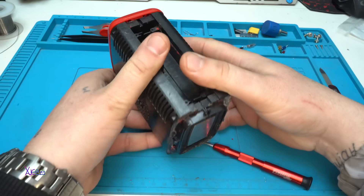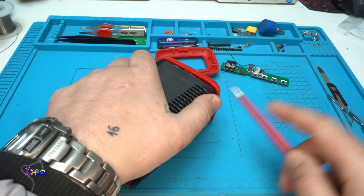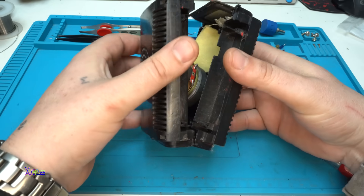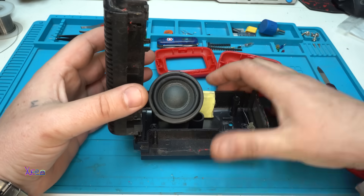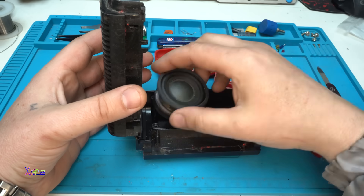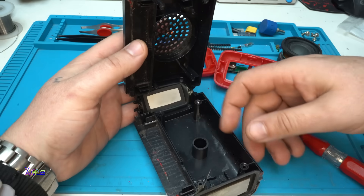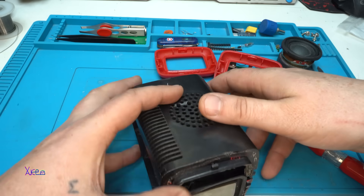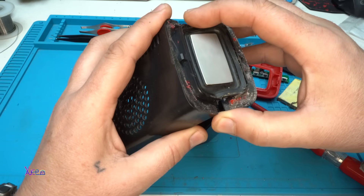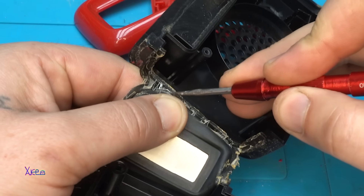Okay — whoa, someone placed a battery inside! And the speaker... this is completely — wow. The radiator is stuck with super glue. Maybe gently I can pull it out. I need to remove the glue so I can pull out the radiator.